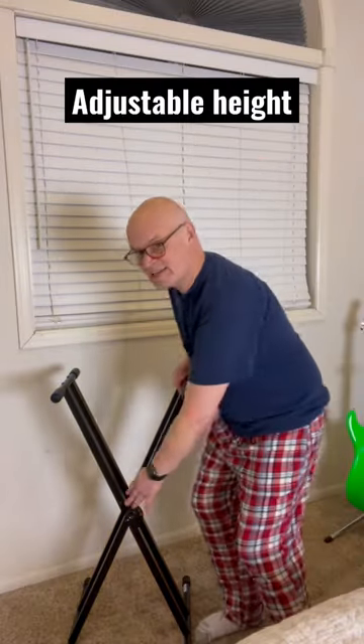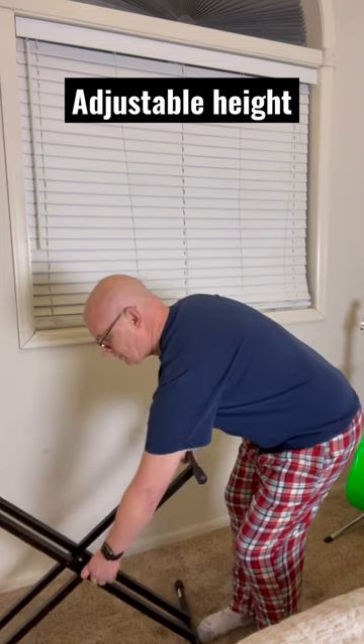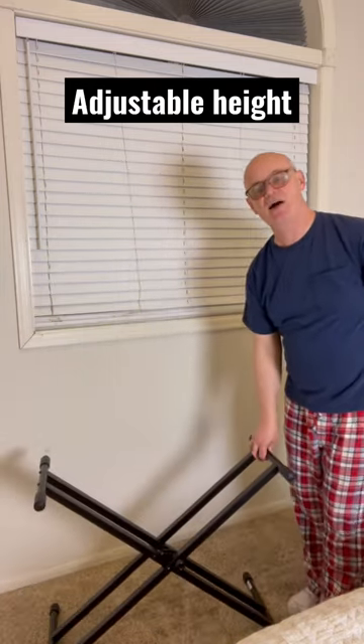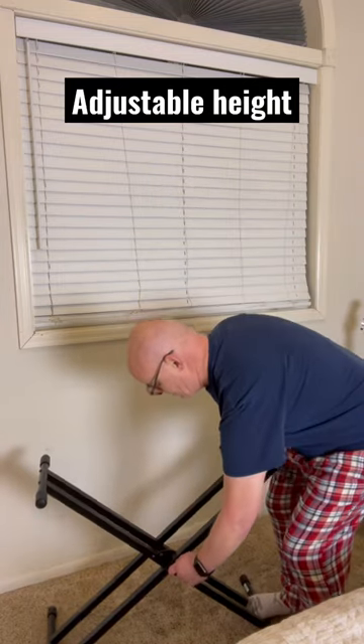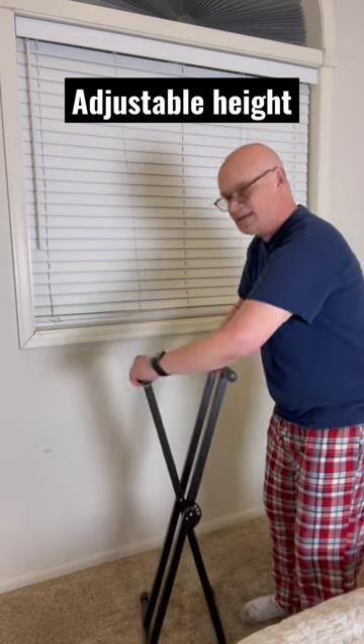It'll go up and down. It has this little knob down here — you pull it out, and you can go all the way down to this area, or you can pull it out and go up to as high as this.